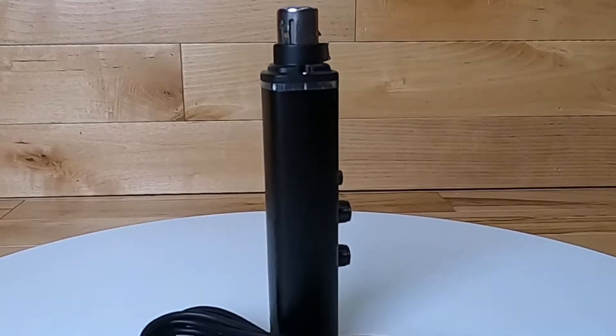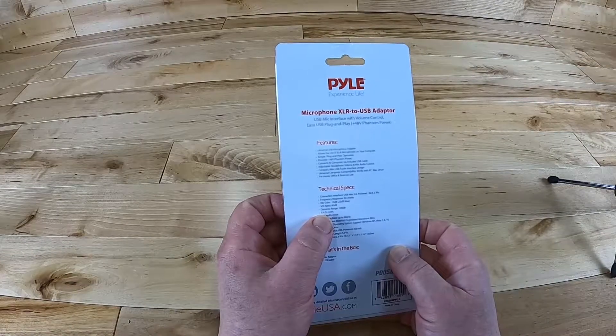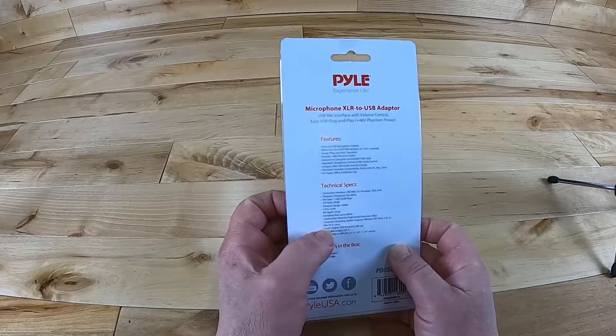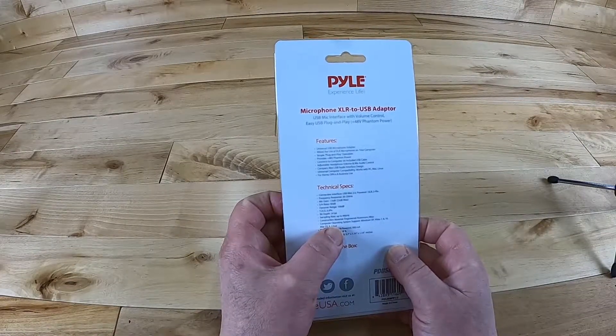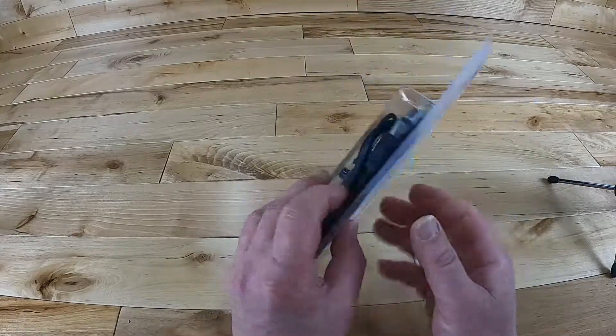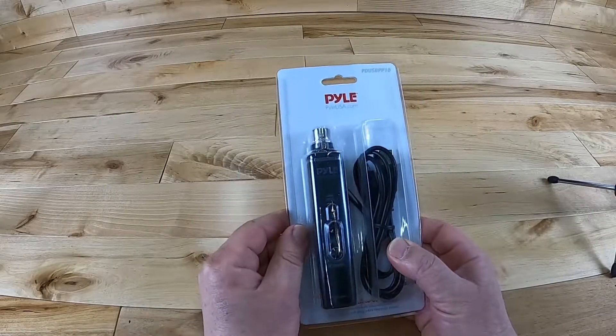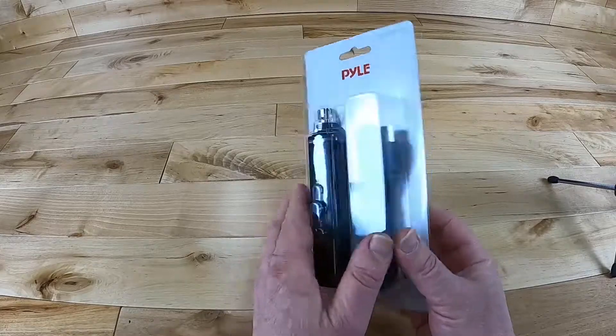This is very impressive. When we look at the actual technical specs on the back of it, we realize that this isn't just an XLR to USB — it actually does it really well. It's running at 24 bits and it operates at 96 kilohertz. That is very impressive for a piece at this price. So let's unpack and take a good look at it.